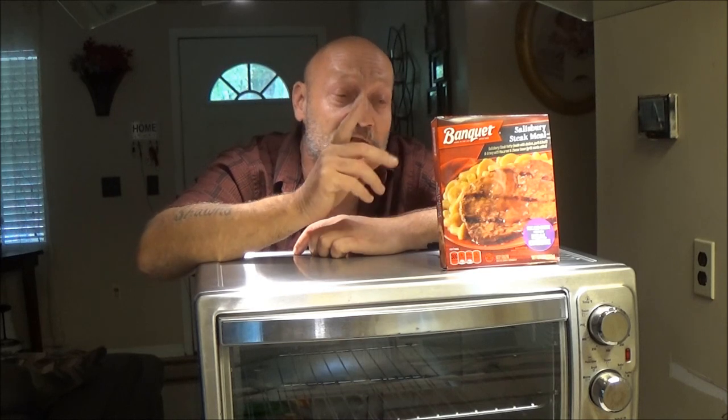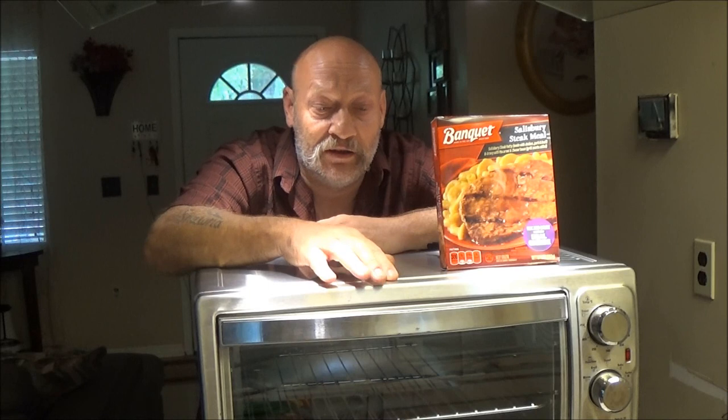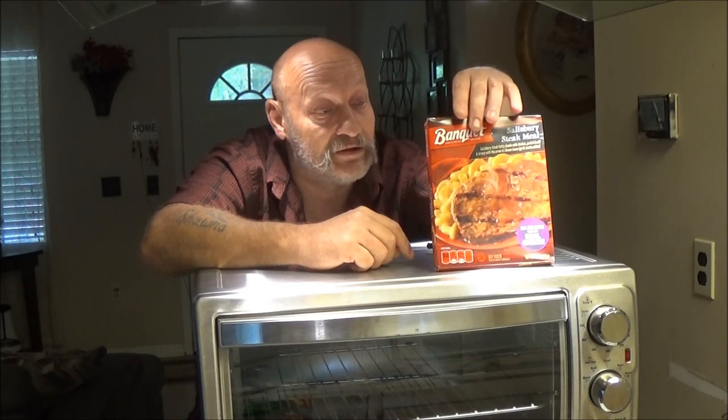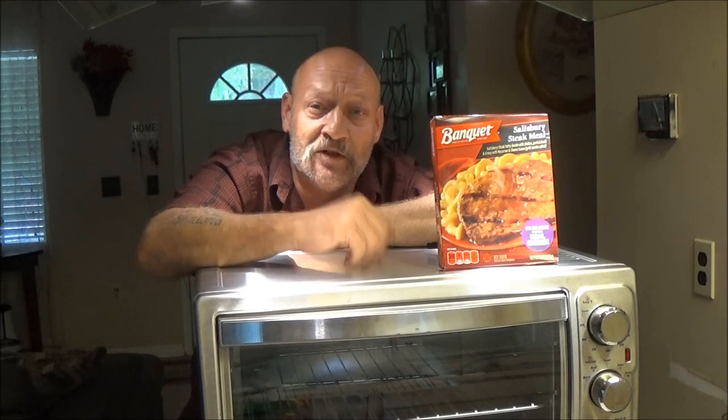Hey guys, Shadebear1000 here. Today we're going to do a double review. First, we're going to talk about this toaster oven we have right here. And then we're going to review this frozen meal from the Dollar Tree. So let's review these together and see if they're any good.